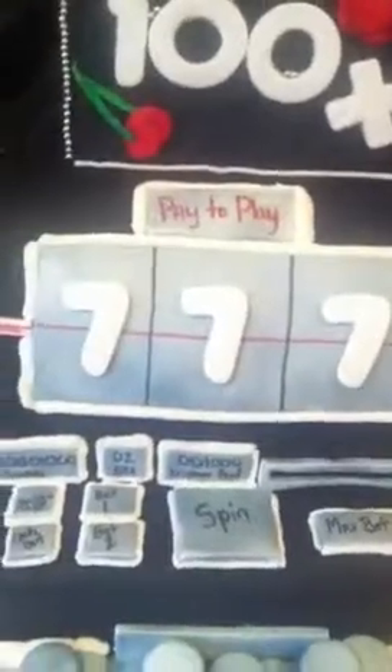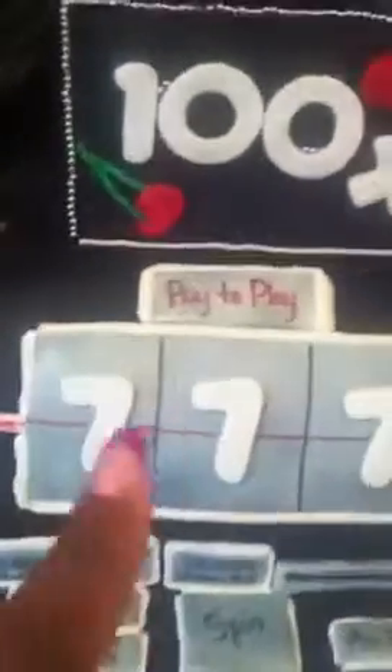The pay line is also done with the edible red marker, and the 'pay to play' is written with the edible red marker. Then I have the black edible marker as well. The outline of this slot machine is done with buttercream, and I also have my edible dollar signs.